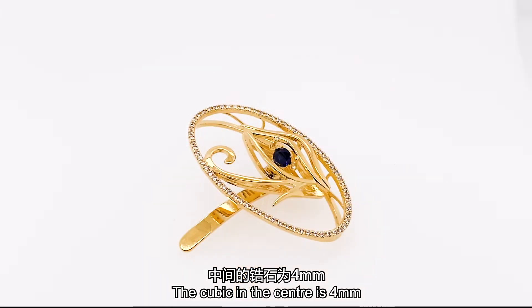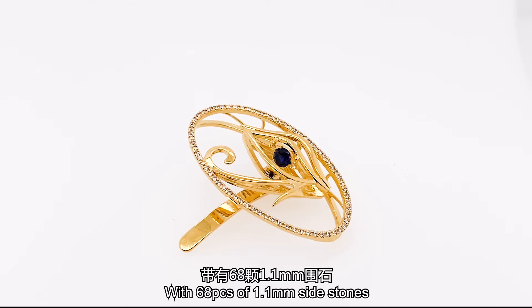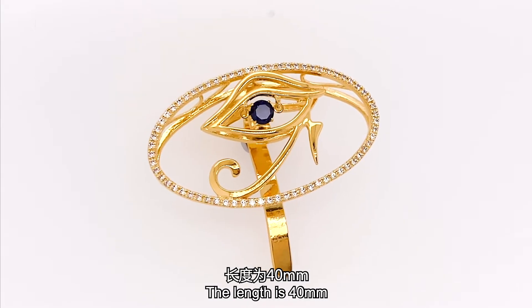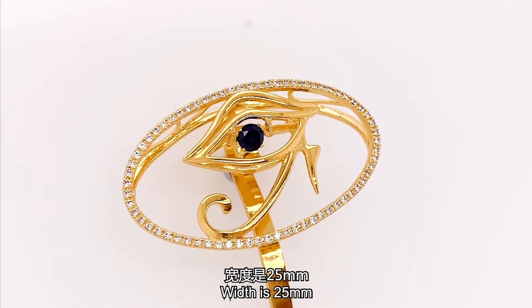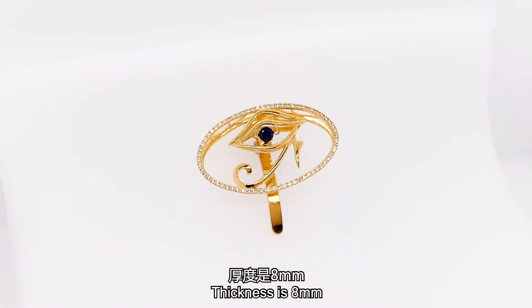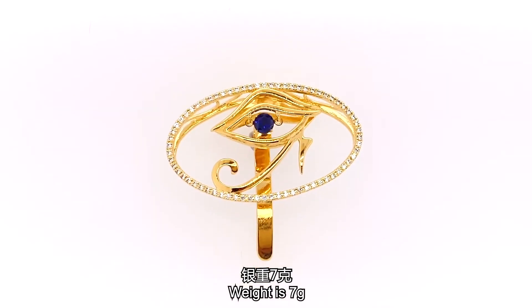The cubic zirconia is 4 mm, one piece in the center. The side stones are 68 pieces at 1.1 mm each. The length is oval-shaped — 40 mm width and 25 mm. The depth, the thickness, is pretty thin at 8 mm. The weight is 7 grams.